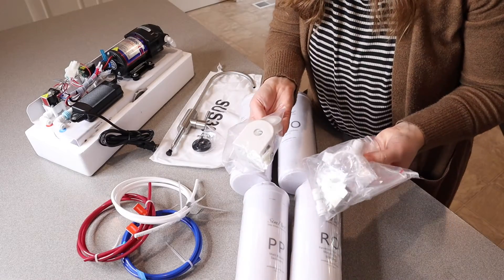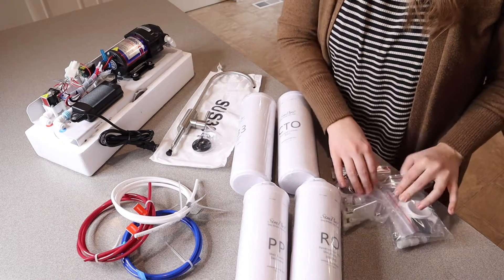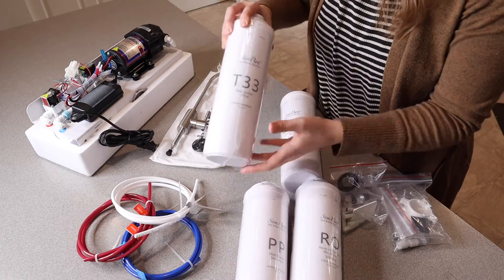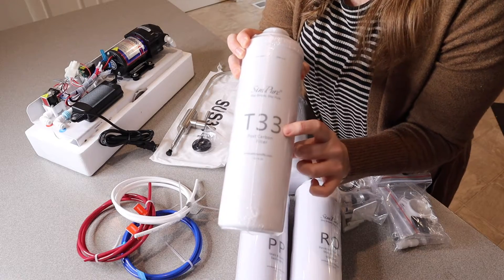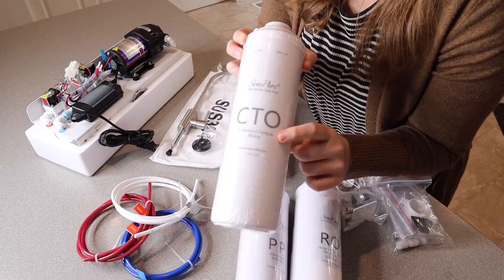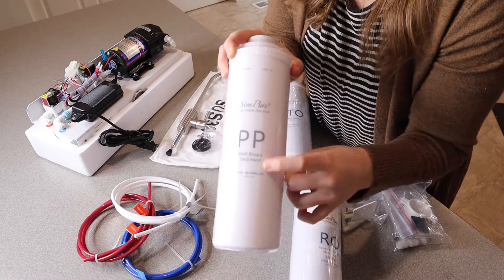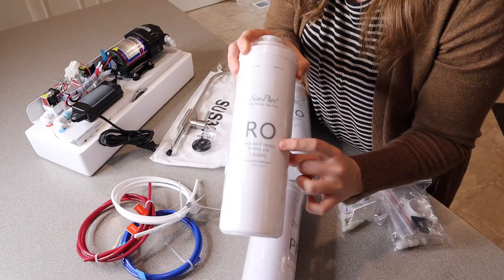In these little baggies we have all of the different pieces that you're going to need to install this entire kit. And then we also have all four of these filters. It marks really clearly what each of these filters are. This one is the T33, which is the post carbon filter. This one is the CTO, which is the activated carbon block. This one is the PP filter, which is the melt blown sediment. And this one right here is the RO, which is the reverse osmosis membrane.